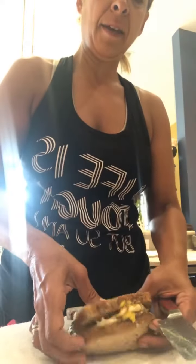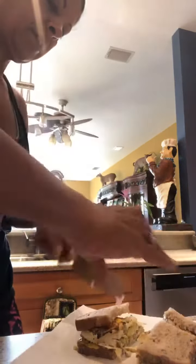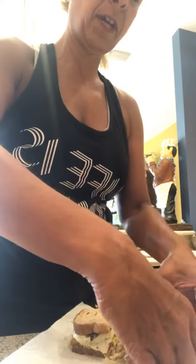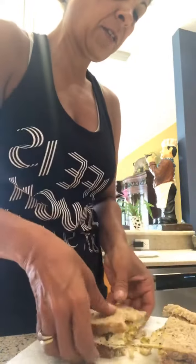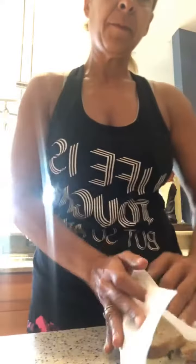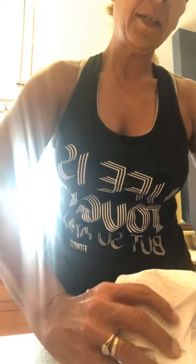When I get out of the gym, this is what I eat. I cut it in fours so I don't make a mess in the car. You can add cheese if you want — just make sure it's low fat, like mozzarella slices, which have low fat content.